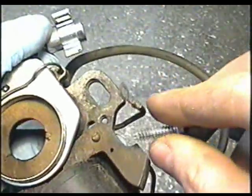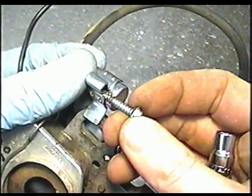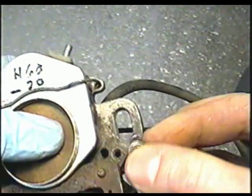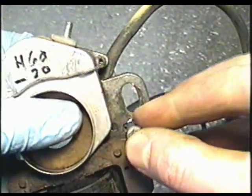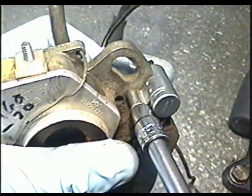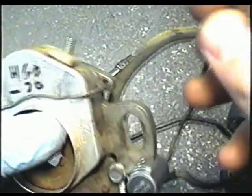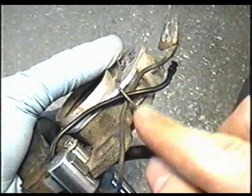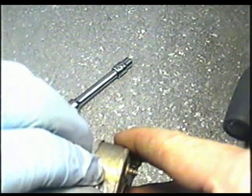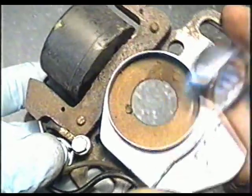Next, reinstall the condenser. First grab the condenser bolt, insert it into the ground wire from the coil, and then into the condenser. You want the wire from the coil to be behind this plate on the condenser before inserting it into the hole. Tighten it up — don't over-tighten as you can easily strip the threads. Now these two wires go to the points and will go between the clip and the plate. Put the nut back on. Make sure the wires are not going to catch on the flywheel when you put this back on.